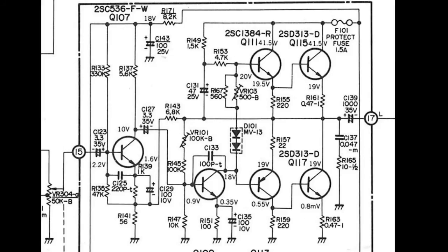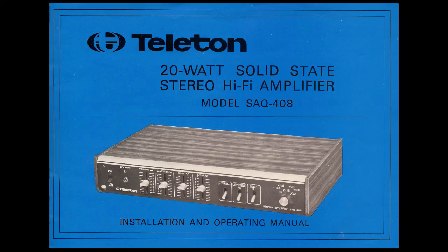That completes this look at the Teleton SAQ408. I hope this video is of use to somebody. Please leave any comments. Thanks — see you next time.